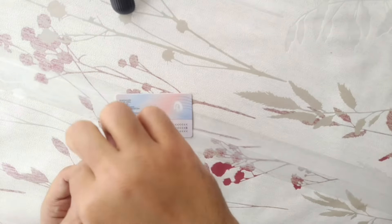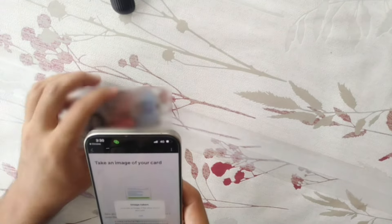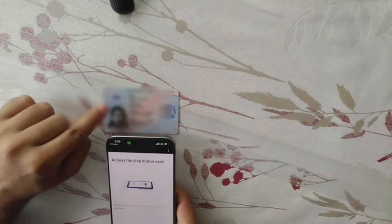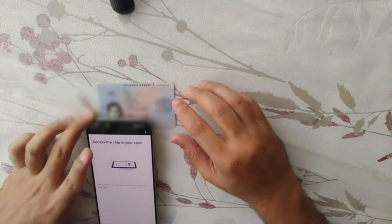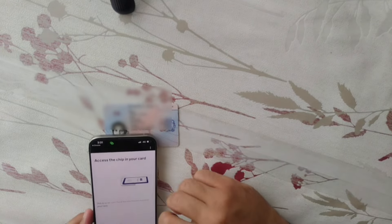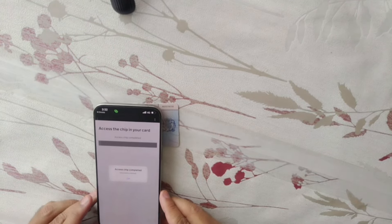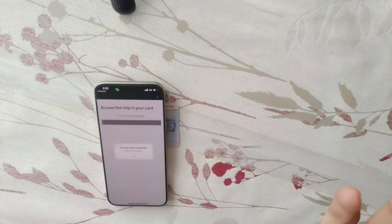Now I'm going to scan the BRP chip using the iPhone. As I told you, the antenna is on the top of the iPhone. First I scan the back of the BRP — scanned. Then scan the front — done. Now 'Access the chip in your card'. Because the antenna is on the top, I bring the top of the iPhone close to the chip — within one to three centimeters — and here you can see: 'Access chip is completed'. So using the iPhone we have successfully scanned the chip as well.